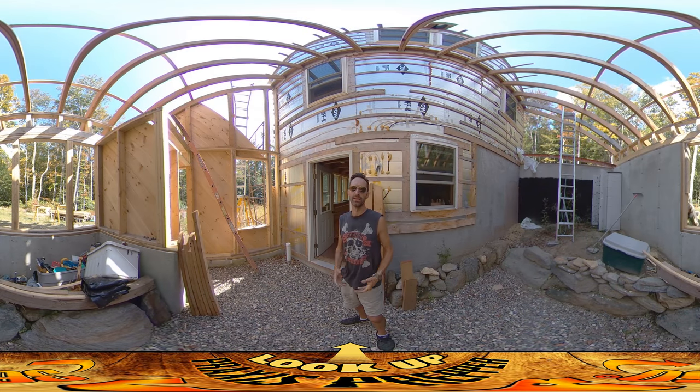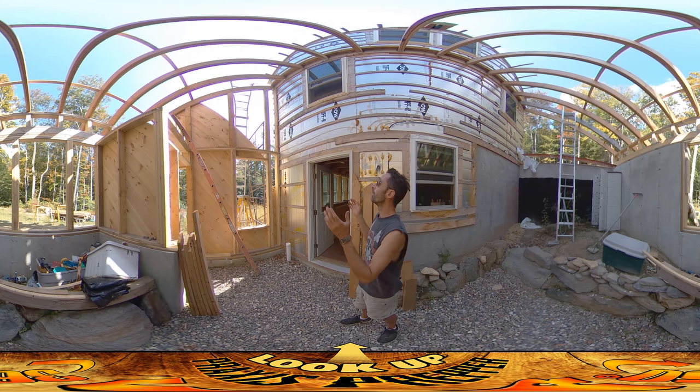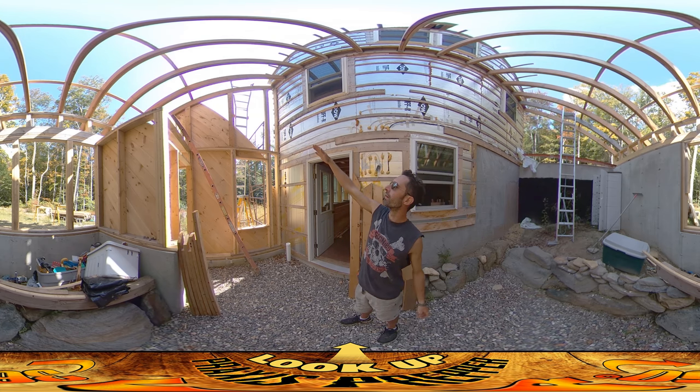Hey everybody, this is Praxis. Today I am working on these south-facing walls of the greenhouse, primarily this east wall because this one was a little bit behind the west wall. But at the moment they're both in sync with each other — both have all their upper columns done and the boards are all the way over as far as I can put them.